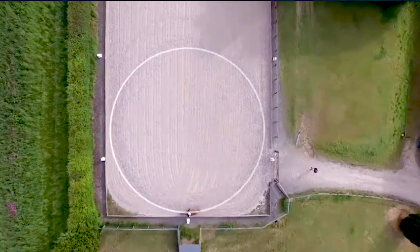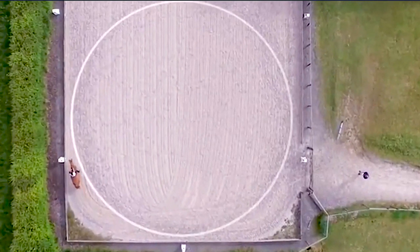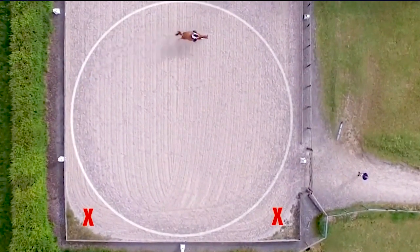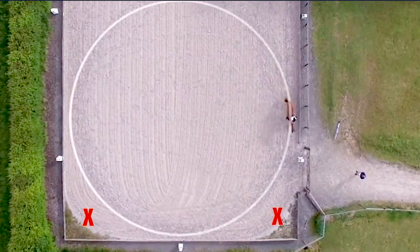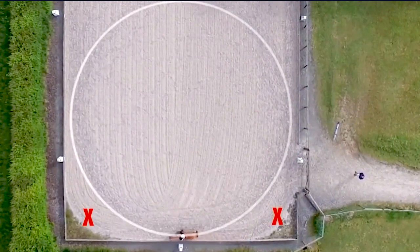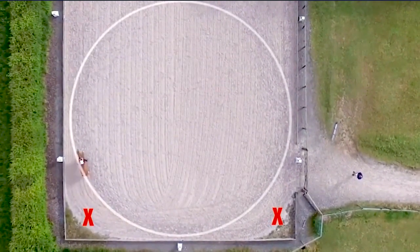In these first two circles you'll see here, the rider is showing the typical mistakes made when performing 20m circles at the lower levels. Firstly the rider rides into the corners, then goes along the straight side and often drifts across the arena making the circle rather flat. In the second attempt you can see the horse even showing outside bend, and this makes the drifting across the arena even worse.